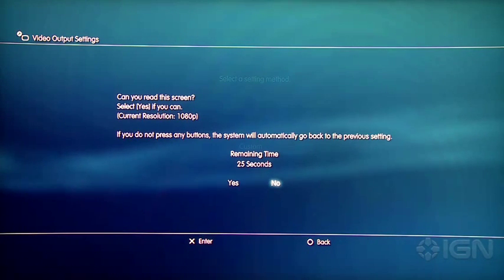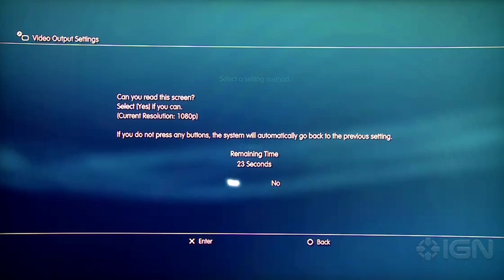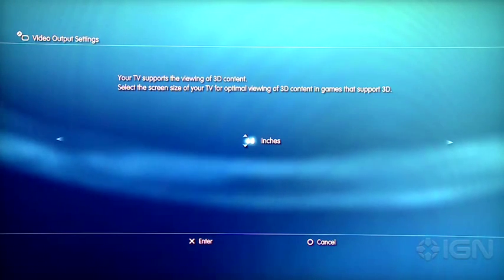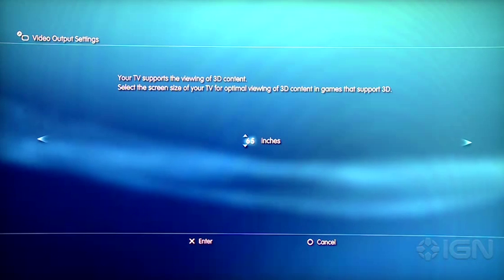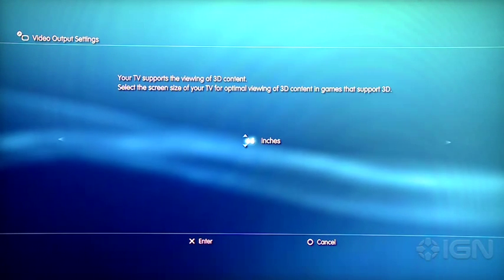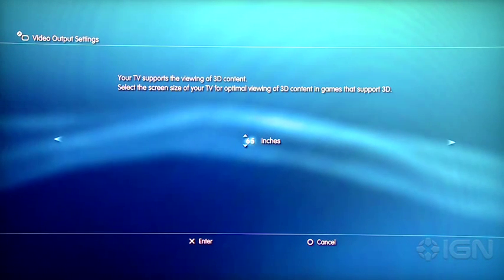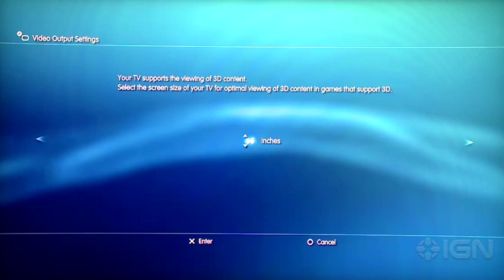After a few seconds, this message will come up, which is pretty standard for PlayStation 3. You're going to want to confirm that it supports 1080p. And then it'll ask you how big your screen is, and it says that it's capable of doing 3D. Essentially what this does is it determines how to scale the PlayStation 3's 3D capabilities to the size of your display.